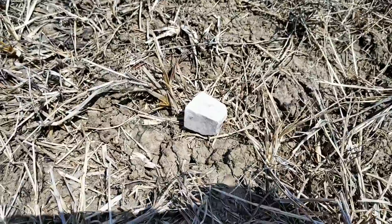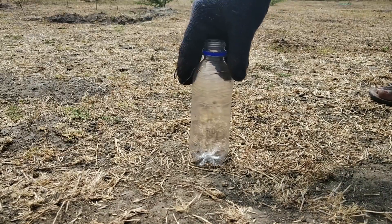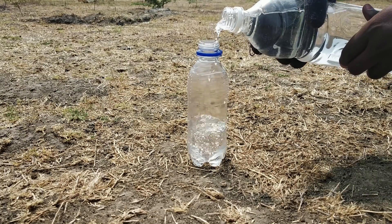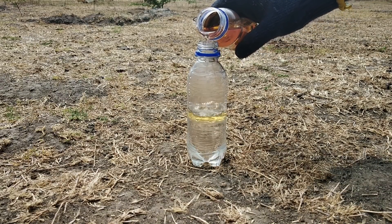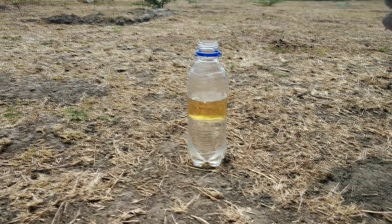Let's try some experiment. First, we have a small bottle. Let's get some fresh water. Now let's put some petrol on it. Let's see if we put any sodium in it. Ok, ready, now let's put the sodium in it.